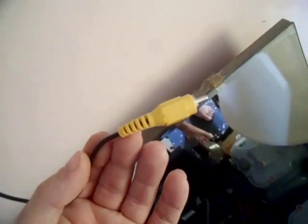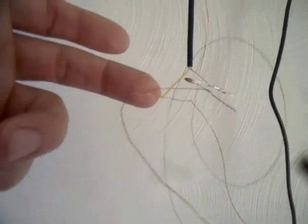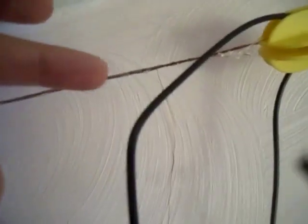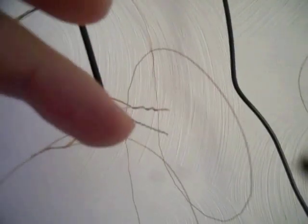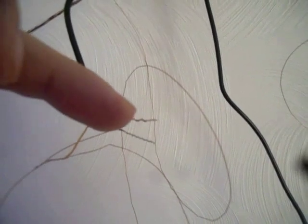We took an old coax RCA cable and stripped the end. There you can see the shield and there you can see the center copper conductor. We took this end of the antenna and stuck it on the center copper conductor, then took this end of the antenna and stuck it on a 0.1 microfarad capacitor, and connected the other end of the capacitor to the ground — the shield.